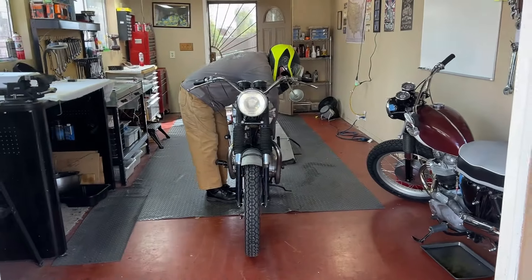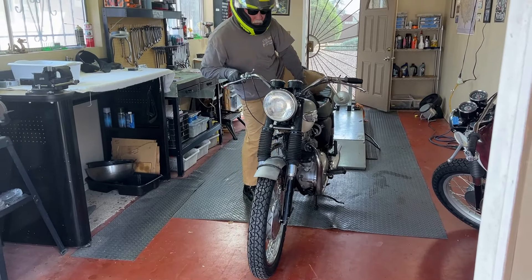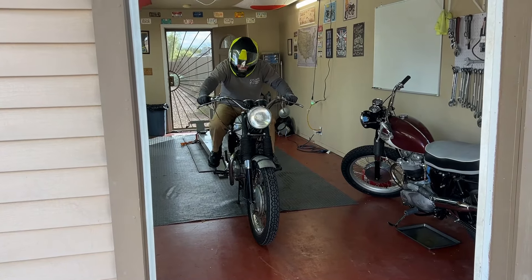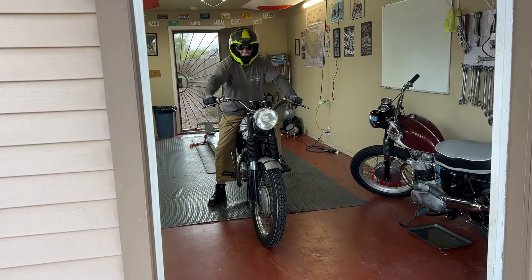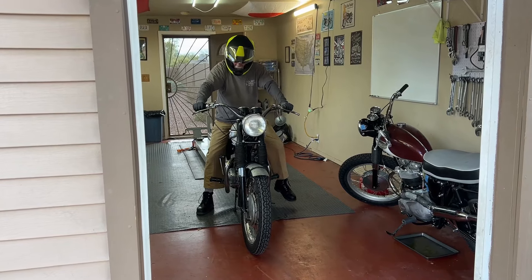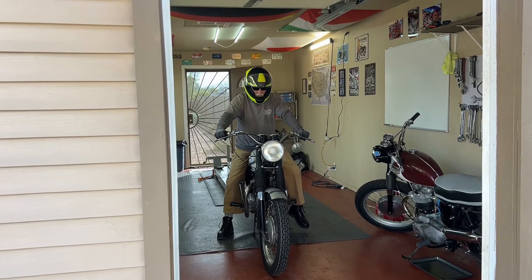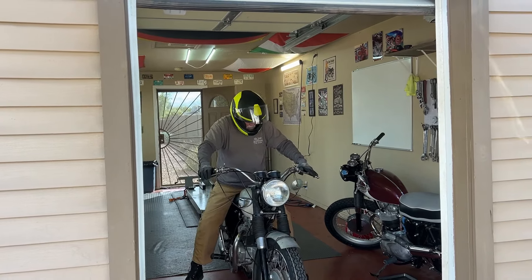All right, we've got this '67 TR6 fired up, put together, cleaned up, wiped down, started. We're going to do the very first test ride — we being Kevin. One kicky wicky, two kicky wickies.